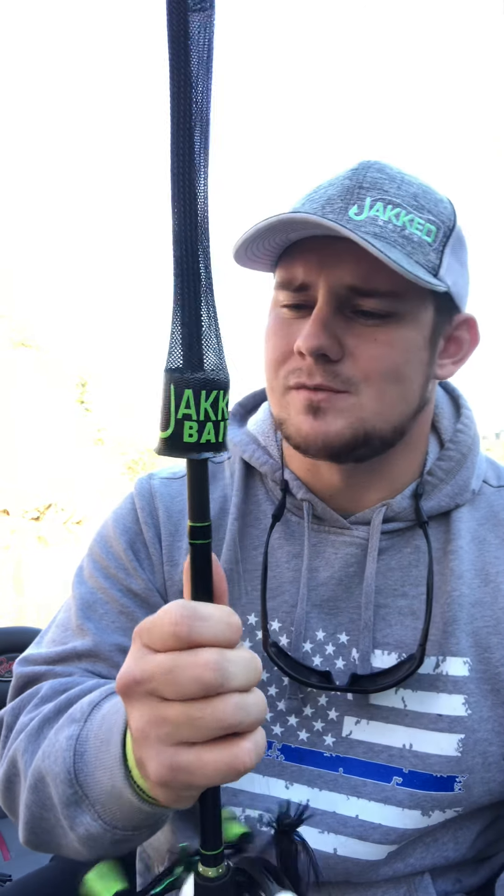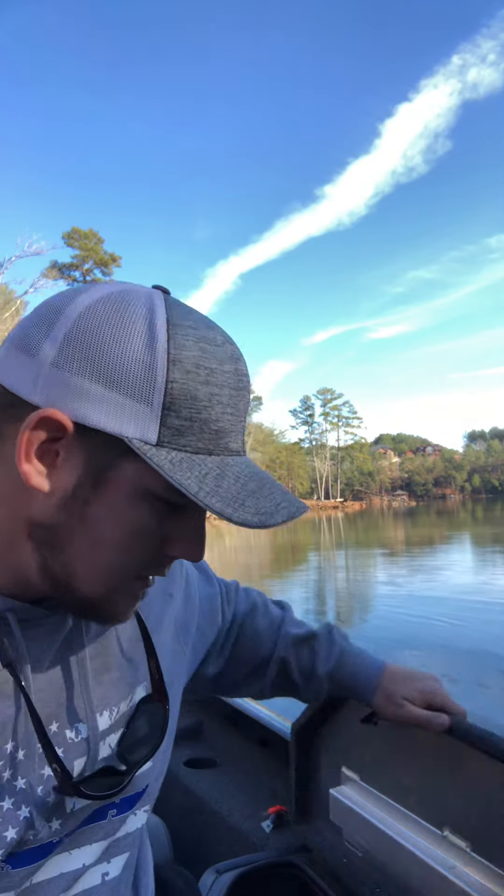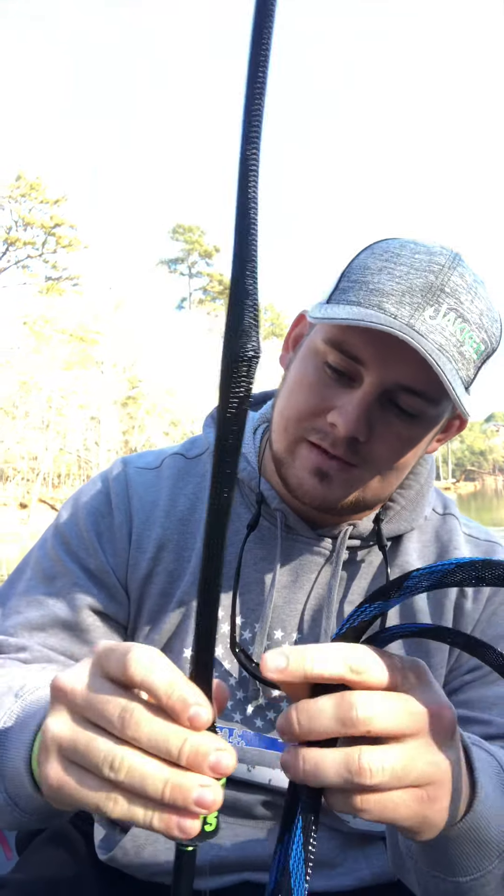The next thing I want to talk about are these rod holders or these rod covers — man, I love this thing. I've always used rod socks, rod covers, whatever. But I'll tell you the main reason that I like these compared to other ones. Let me show you some of my old ones. These are the ones that I've used for forever. These are great, these are good. The main thing I don't like about these compared to the Jacked covers is this.